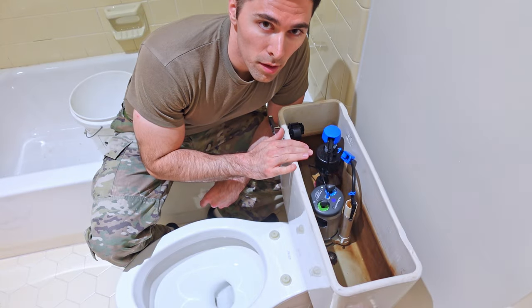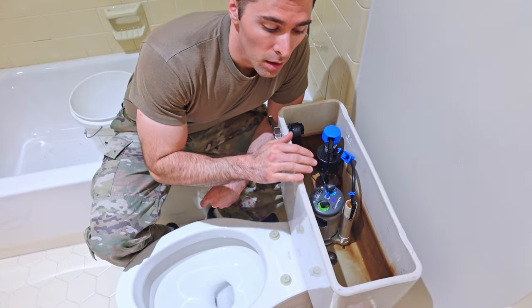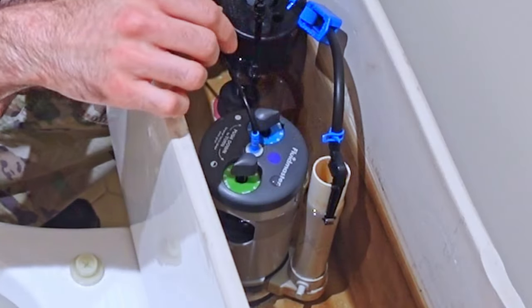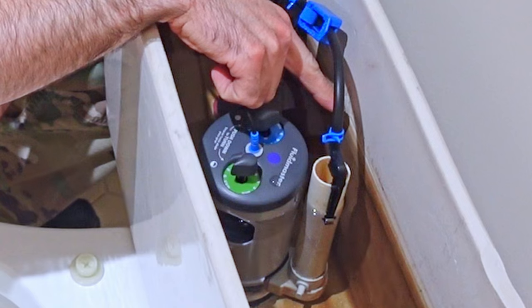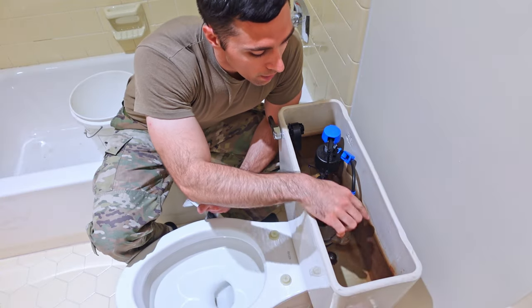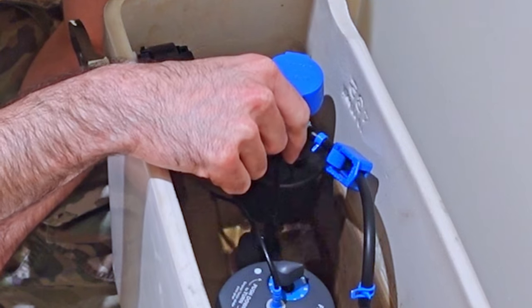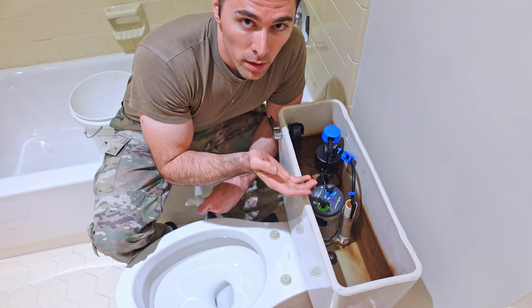Once you've finished all of your install, go ahead and turn your water back on. Wait for the tank to fill, and make sure you don't have any leaks in the process. The first thing you're going to want to check is your water line inside the tank and see where your water is compared to that line. If your water is below that line, turn the screw clockwise and it will add more water to the tank.